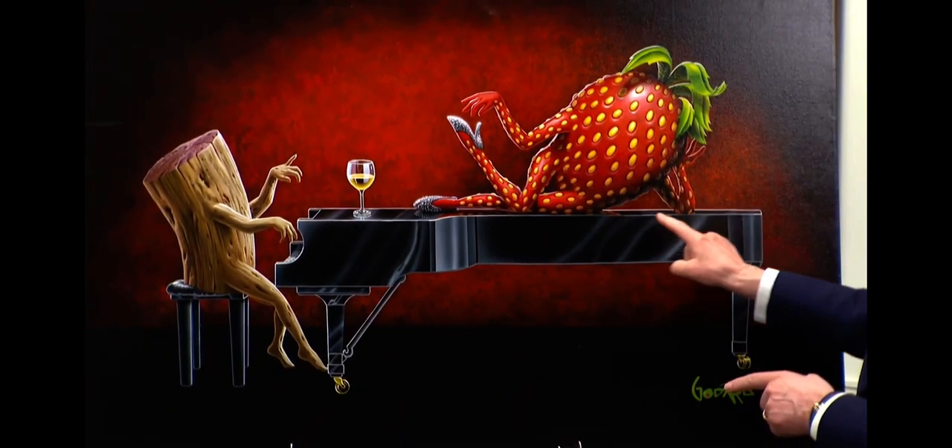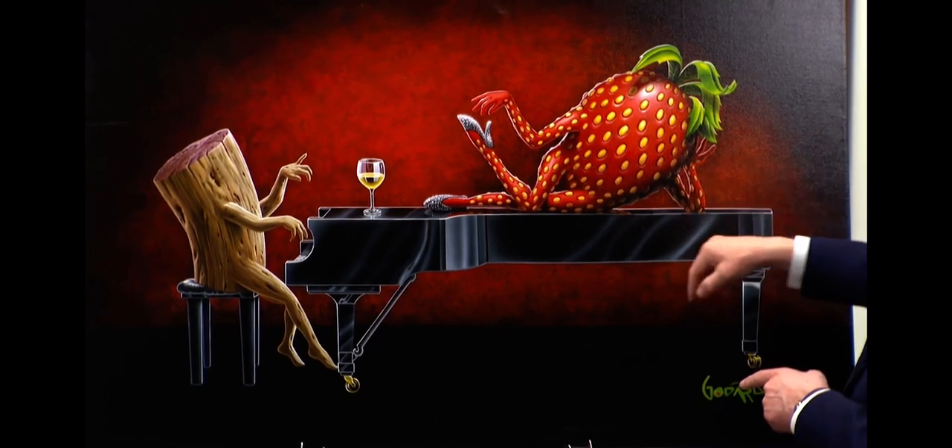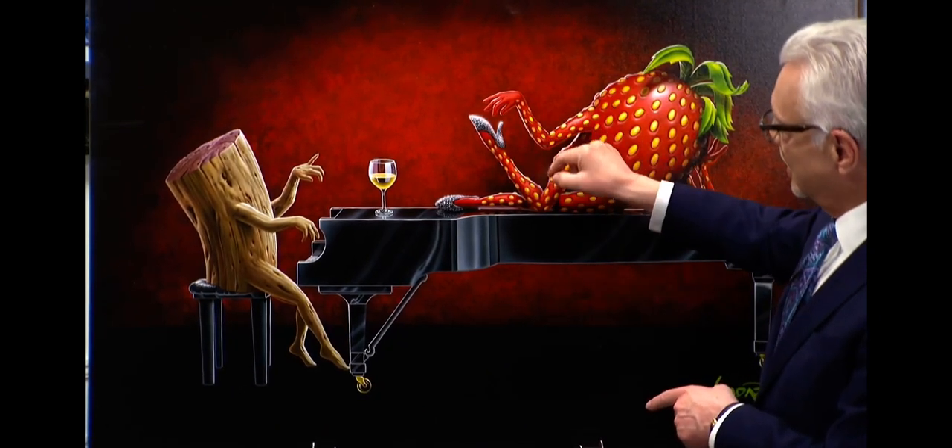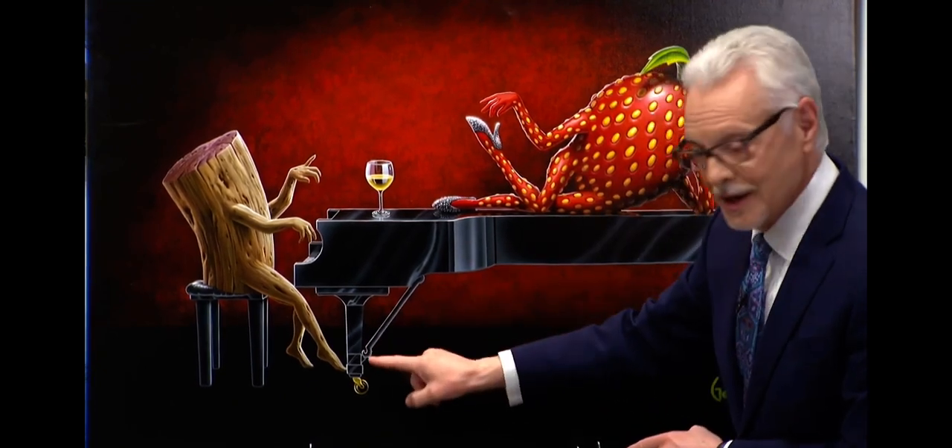Check it out. Triangle. Everybody see that? Triangle. Triangle. Triangle. Look at right in here — triangle. Look at in this area — triangle.